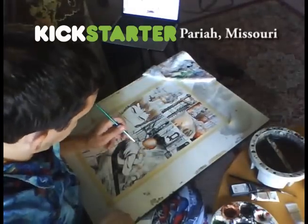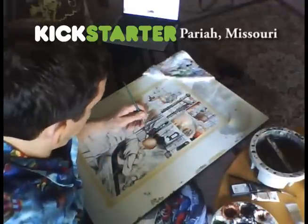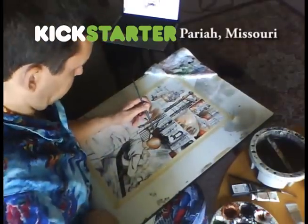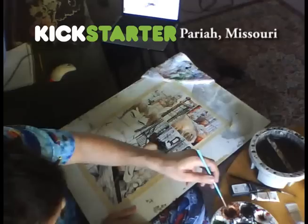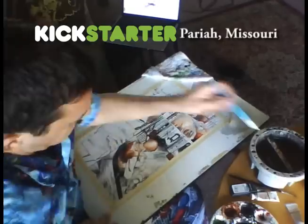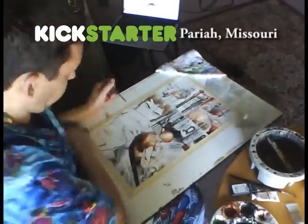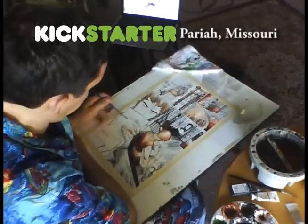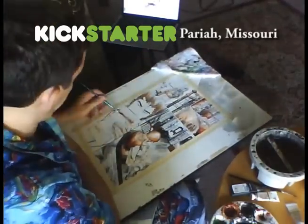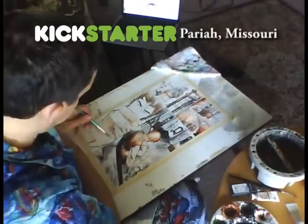My supplies: I use Winsor-Newton watercolor paints. For this project, this book, I'm using really exclusively two colors — Winsor Blue and Burnt Sienna. Those are the browns. My brushes, I have a 6, and then I have a Series 7 Sable Winsor-Newton brush that I use for the inking and the fine line work. I've had that brush for a while. I need to get a new one — I think it's starting to spring out.